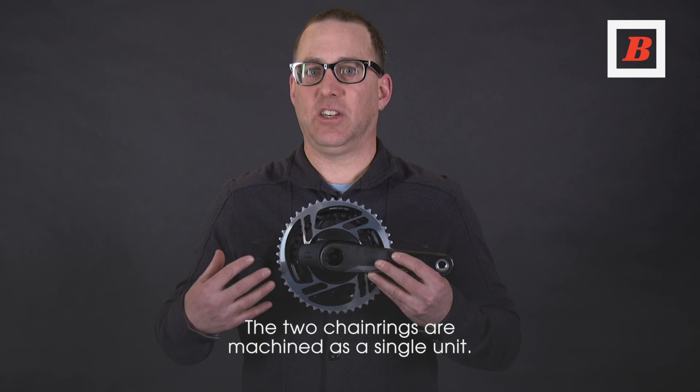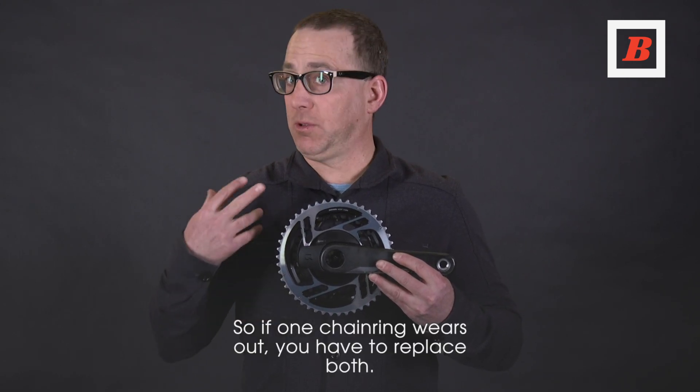The two chainrings are machined as a single unit, so if one chainring wears out, you have to replace both.